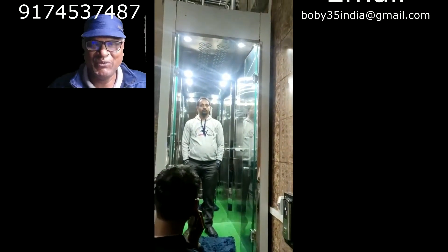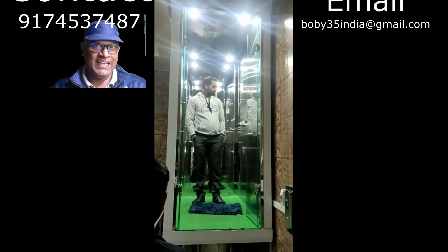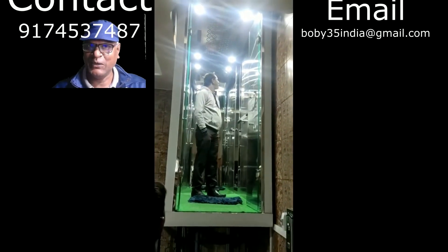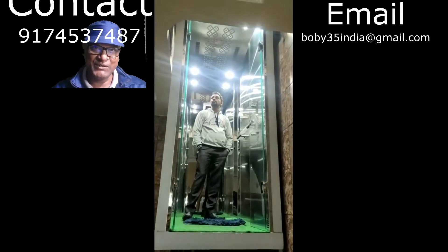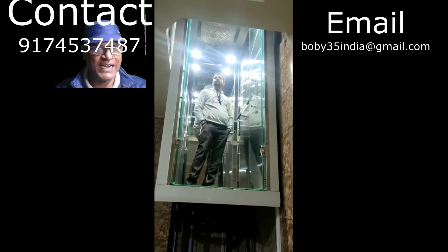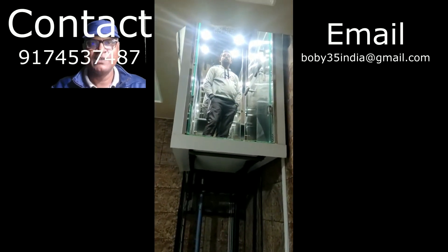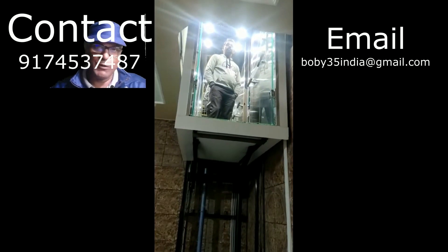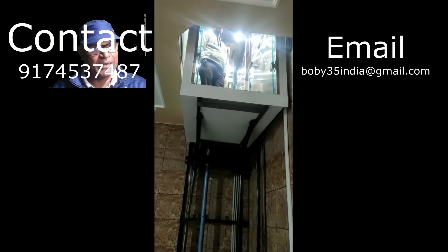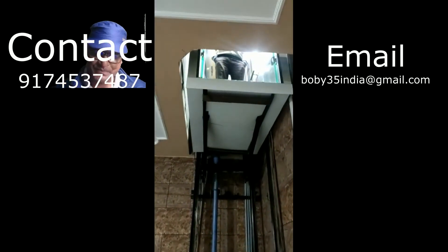Hello friends, if you need a hydraulic lift for your small house, this video is for you. This is a luxurious lift for small domestic houses and it can be installed for a maximum of 35 feet.